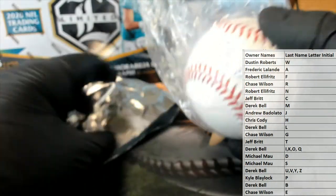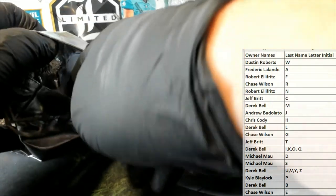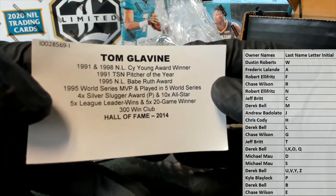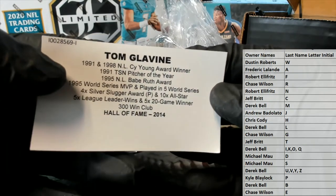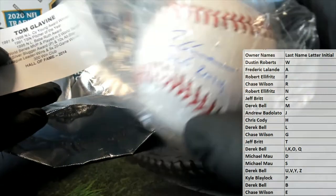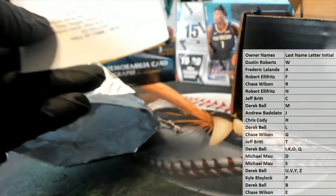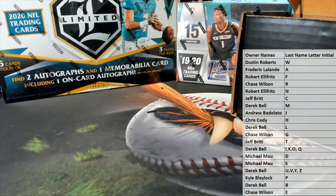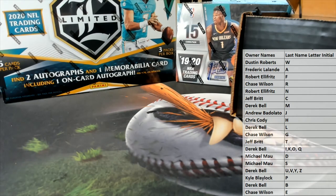Very cool, pretty sure that's old Tommy — Tom Glavine. Very nice, letter G. Chase W, that is you. Tom Glavine Hall of Fame 2014 baseball, nice hit man. It's been a good case, I'm real impressed, let's definitely do some more. And that's a platinum baseball guys, number 106. Thanks everybody for joining.